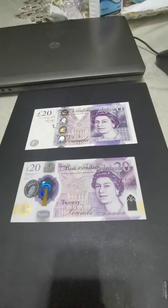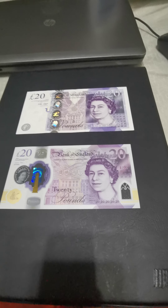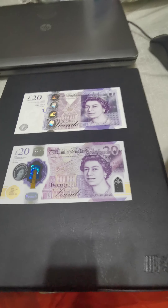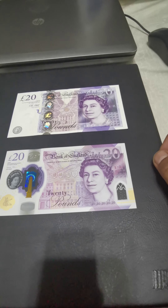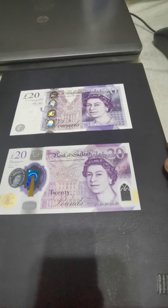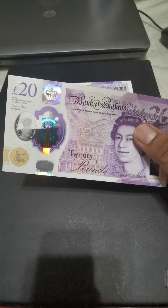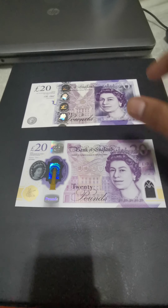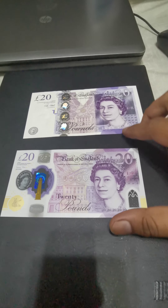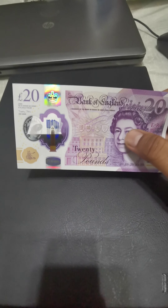Today I would like to discuss the new banknotes for pound sterling — specifically the UK's £20 pound sterling. A new banknote has been introduced, made from polymer. The old ones were made by paper. In February 2020, the Bank of England released the new banknote made from polymer.